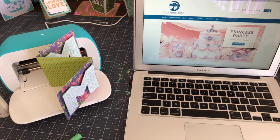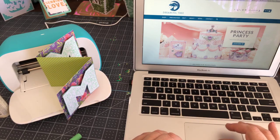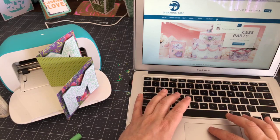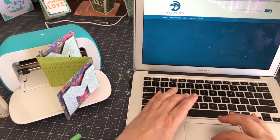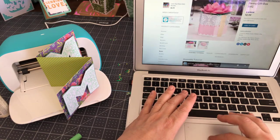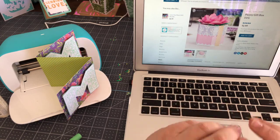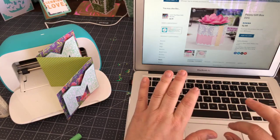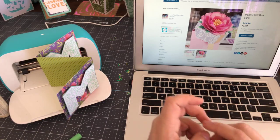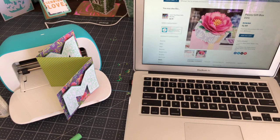So before I get started I wanted to tell you about those two free files that I'm going to put in the description and post on my page. I also have chosen a file for Saturday night — it's from Dreaming Tree, called the Peony Gift Box. You may have purchased it already; it's not a brand new file but it's very lovely. The construction of the box is just extraordinary and there's a beautiful peony on the top.